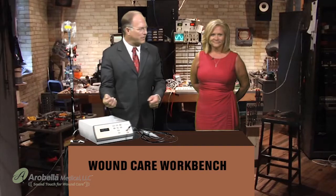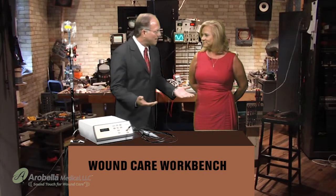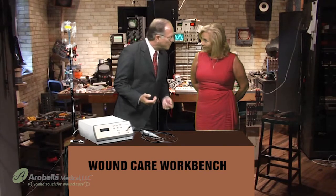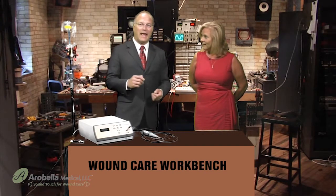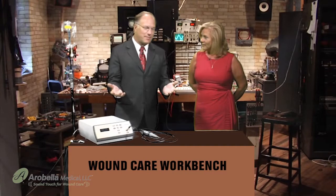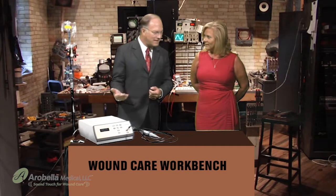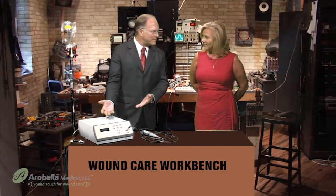Welcome to the Workbench segment. Chris, you just spotted a necrotic wound. What are we going to do about that? I think we need to clean it up. You need to debride necrotic wounds, you're absolutely right. In the technology segment on Workbench, we're going to be talking about the excellent debridement device, the Quustic Wound Therapy System.